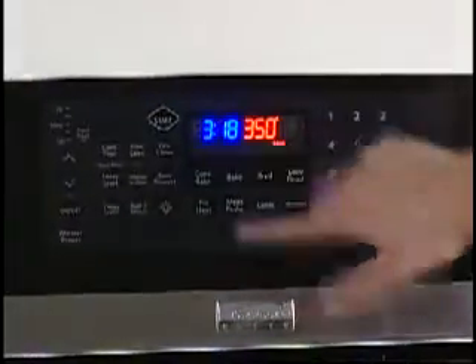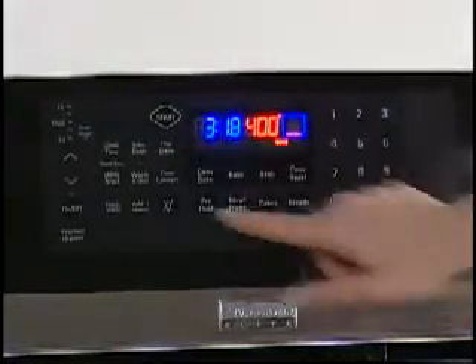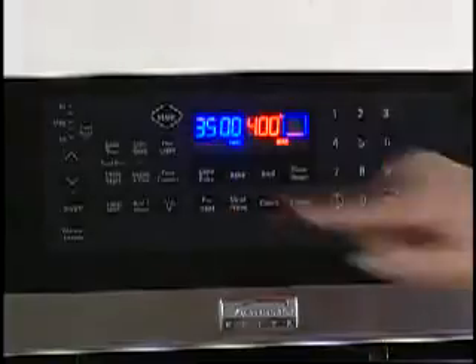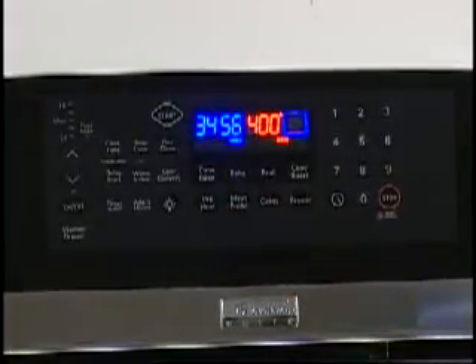Before cooking in your oven for the first time, it is recommended that you turn the oven on to 400 degrees Fahrenheit and let it run for 30 to 45 minutes. This will allow the oils to burn off, and the odor should go away within one to two cooking cycles.